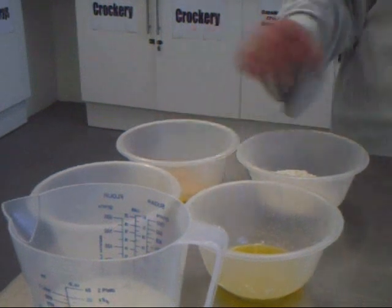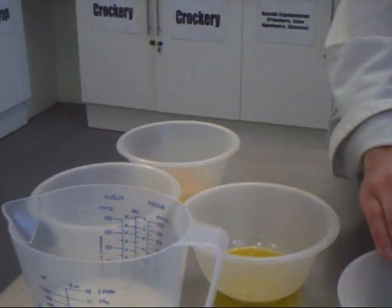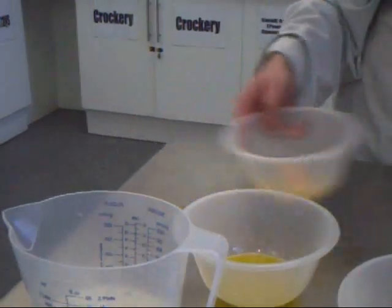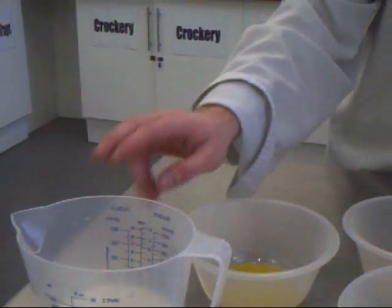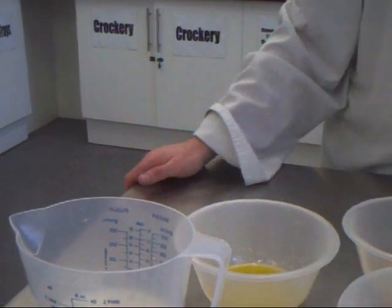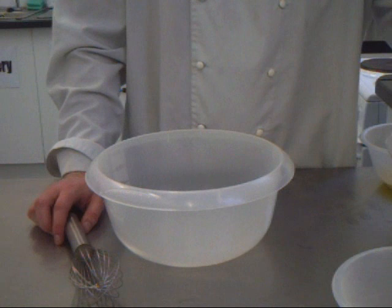For this recipe you'll need 110 grams of plain flour, a pinch of salt, 2 eggs, 200 ml of milk with 25 ml of water, and 50 grams of melted butter.